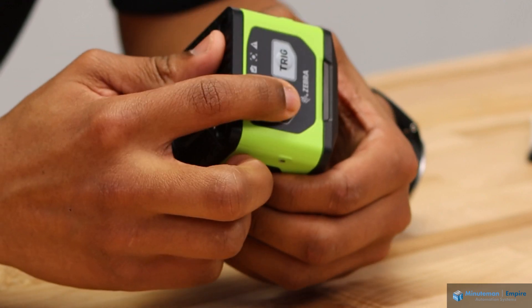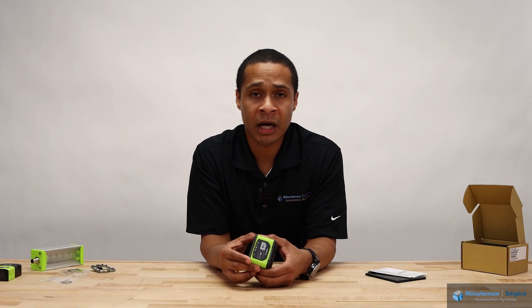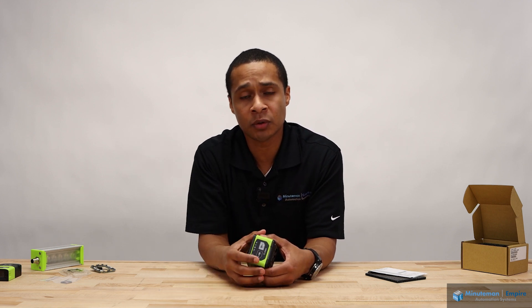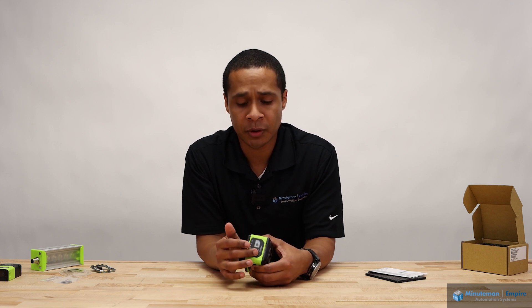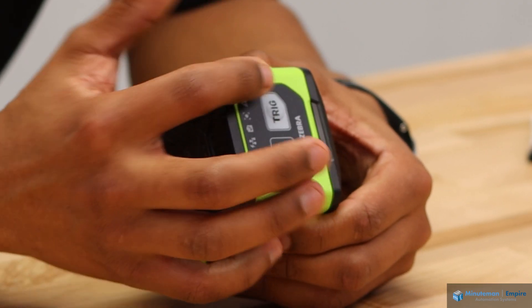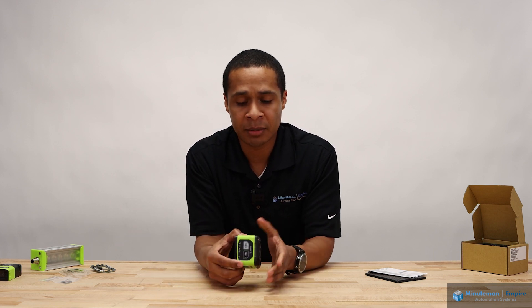On top, we have our tune button. This allows us to auto tune the camera. If you place a barcode in front of this camera and press tune, it will automatically search the field of view for that barcode and adjust the lighting settings — it's a kind of one-touch setup for your image settings. On the other side is our trigger button. If you're not near the PLC, HMI, or whatever your triggering device is, you can manually trigger it here to get a fresh image.